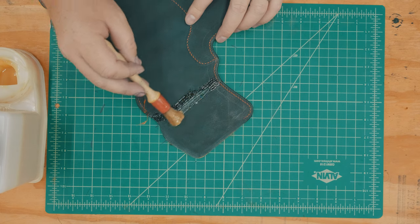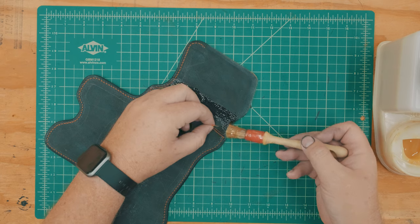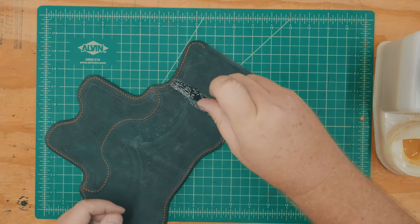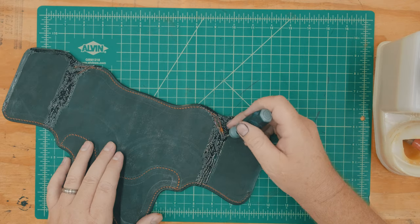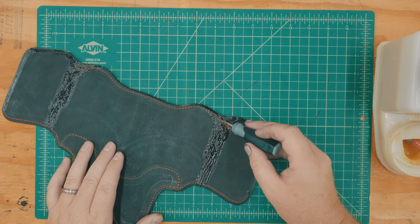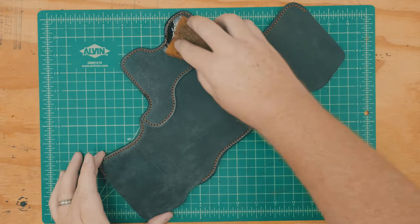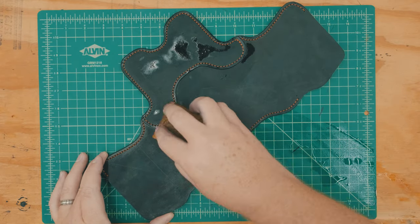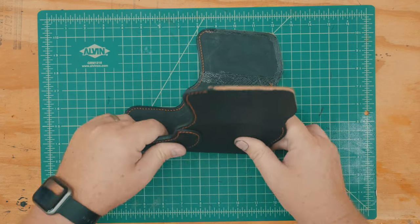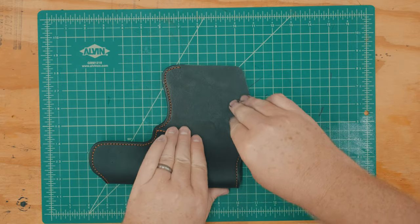I apply contact cement to the interior of the holster and secure the remaining thread ends within the glue areas. And of course, I do my best to make this look as fiddly and complicated as possible. Prior to folding the holster closed, I dampen the leather with water so it folds more easily, then carefully align the edges and clamp it together while it dries.